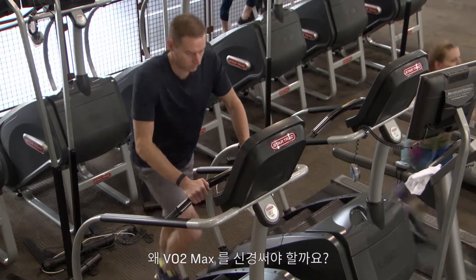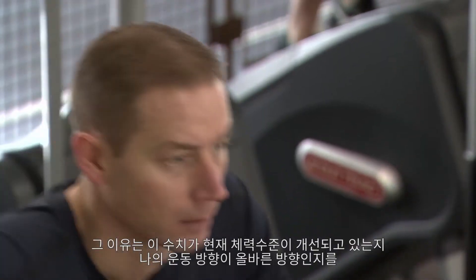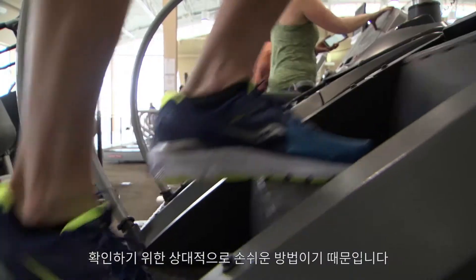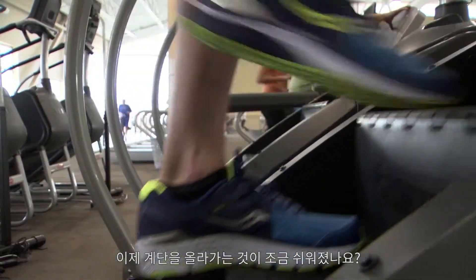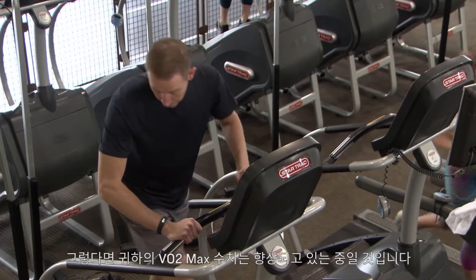Why should you care about VO2 max? Because it's a relatively quick way to understand whether your current fitness level could use some improvement or if you're headed in the right direction. Does climbing stairs now feel a little bit easier? Your VO2 max is probably improving.